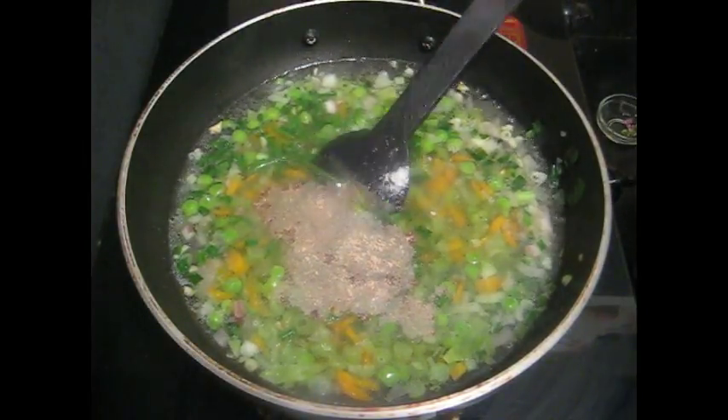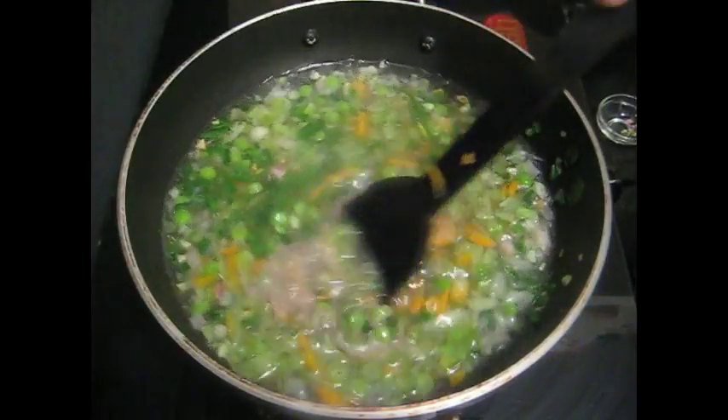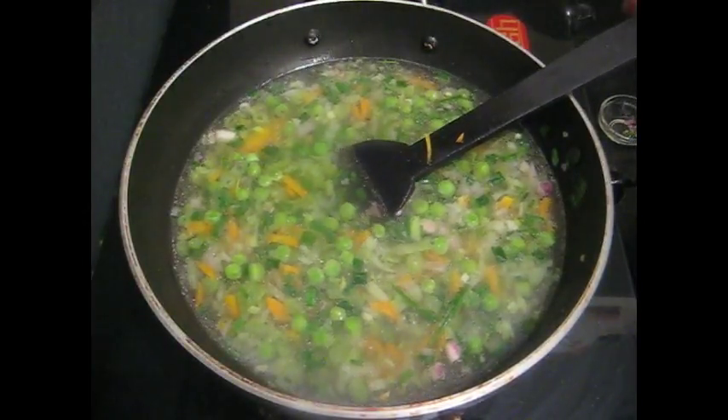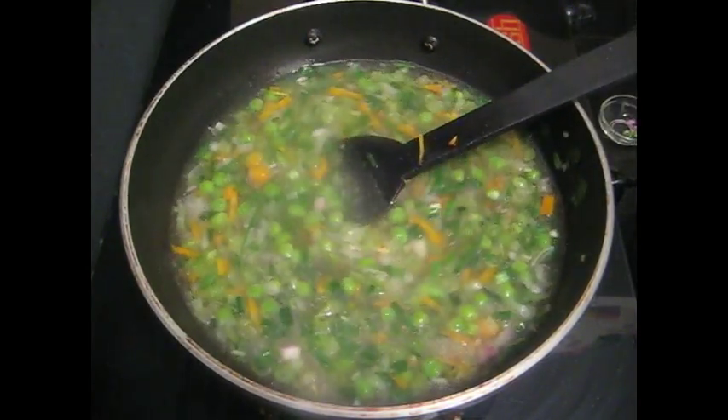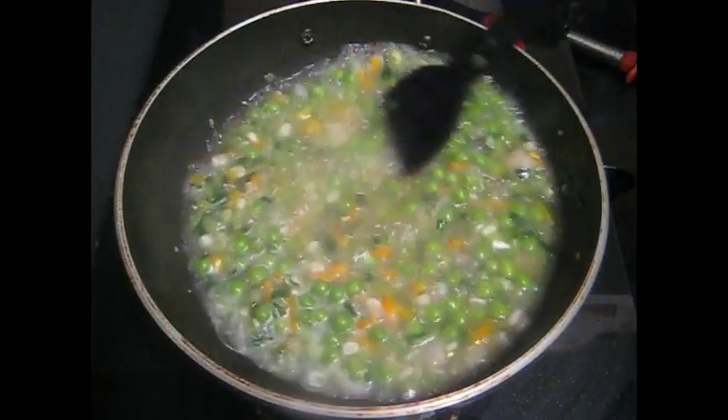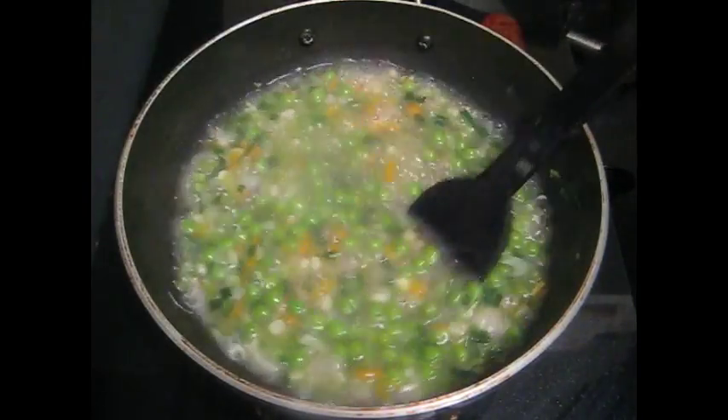Keep it to boil for 5-6 minutes. Now vegetable soup is ready.